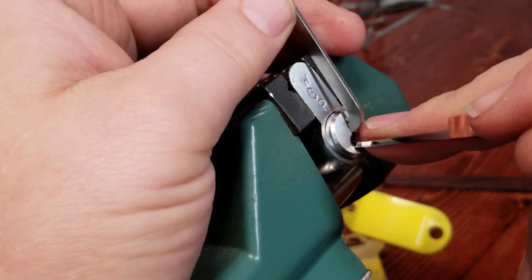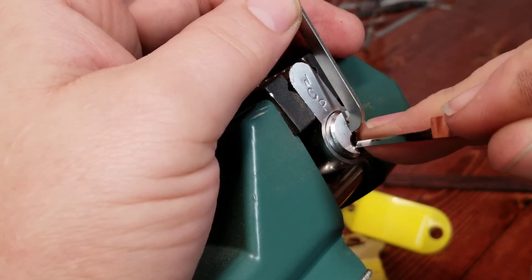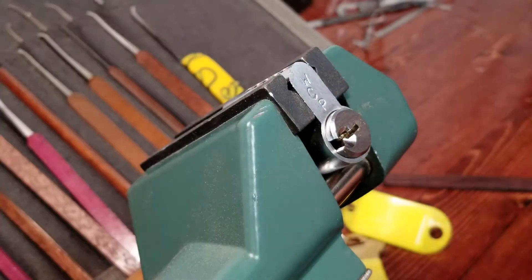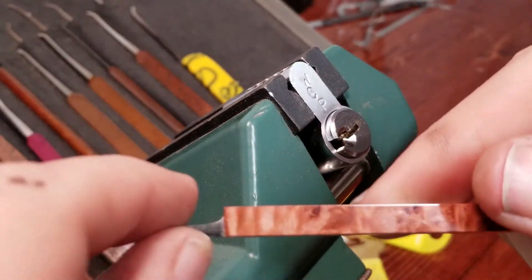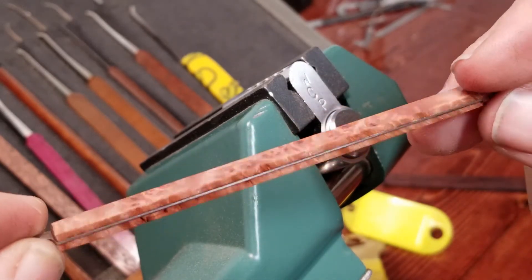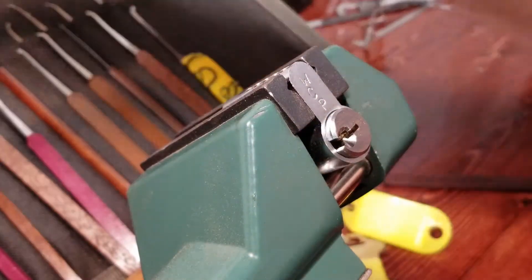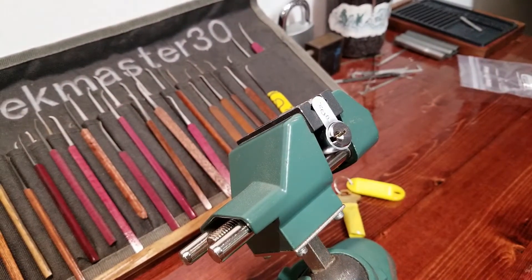Counter rotation on one. There's pin two — nothing. There we go, I just pushed up on three. It must be a T-pin. Got it on pin three. And this pick right here — Harley, that stabilized maple burl you sent me, that is some good looking stuff for pick handles. It just came out fantastic, and I've been really reluctant to use it.